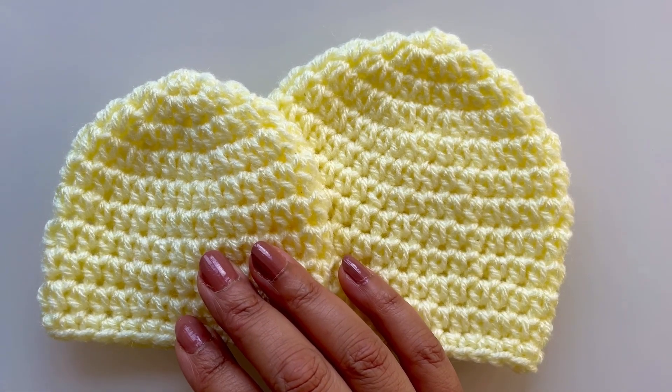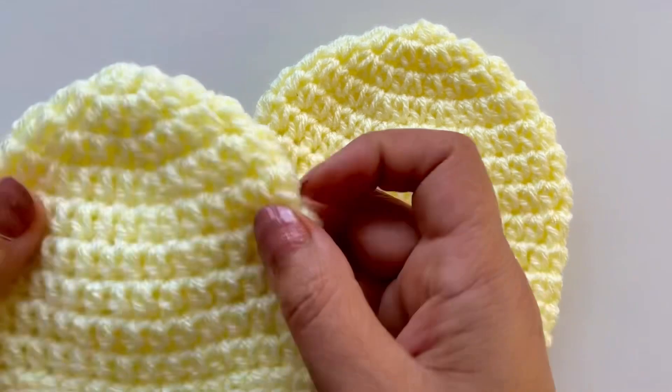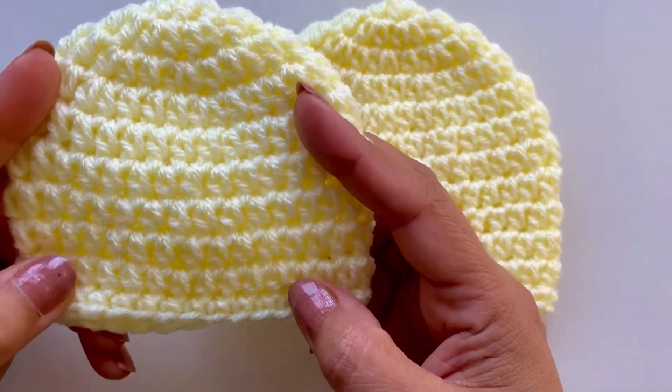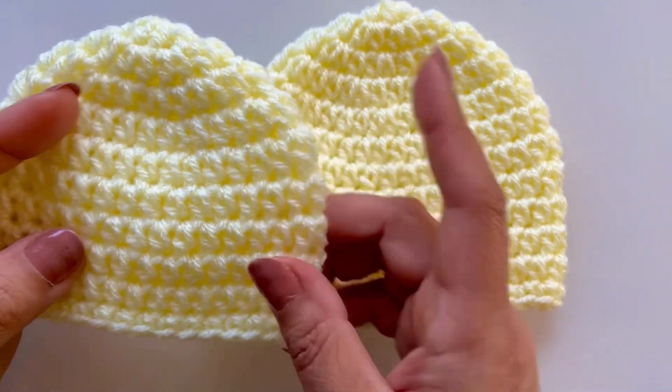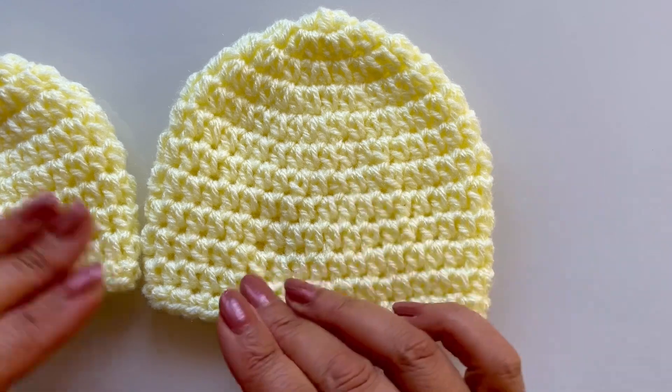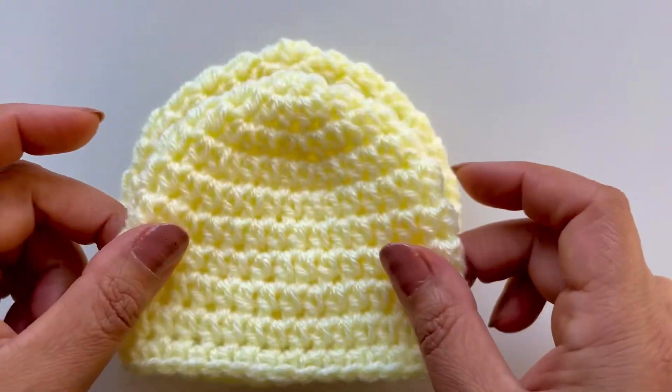Hi everyone, welcome back. I showed you how to make preemie hats — the three to four pound size in my last video — and I'm going to show you how to make the five to six pound size in this one. I could have done it in one video but I didn't want to confuse you.